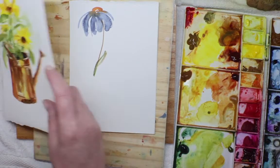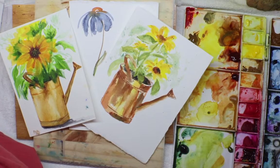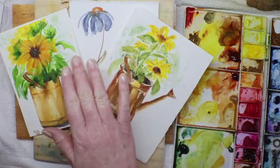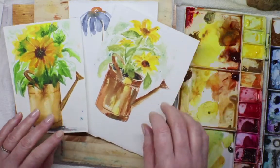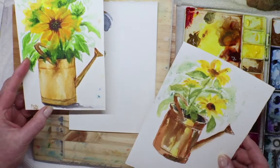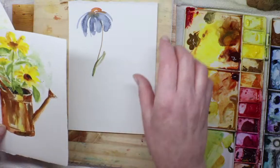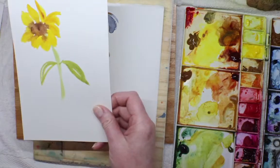Hi everybody, hopefully this is streaming. I can see — looks like I'm live, all right! So what I have here: we're going to be doing some sunflowers today. Here's one I did, and here's another one I just did super quick, warming up and playing around. I also love to warm up just painting and having fun painting flowers, so I'm going to do that.